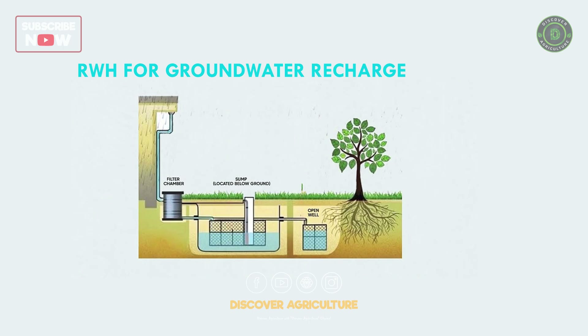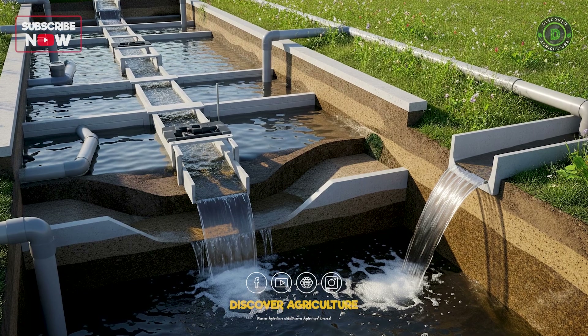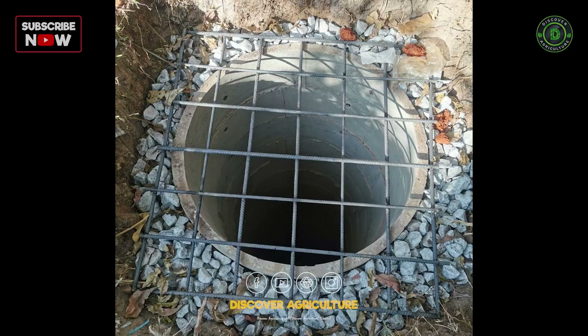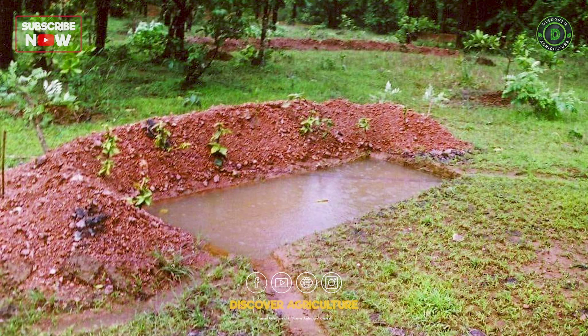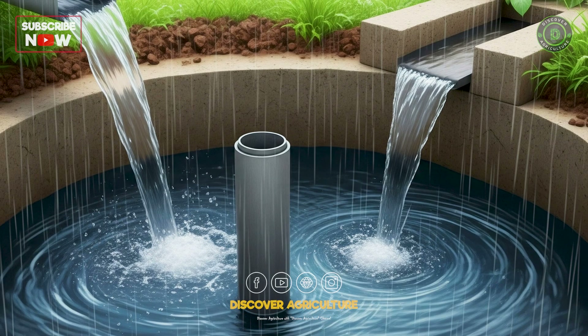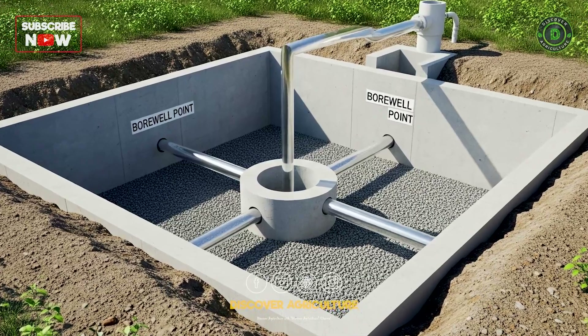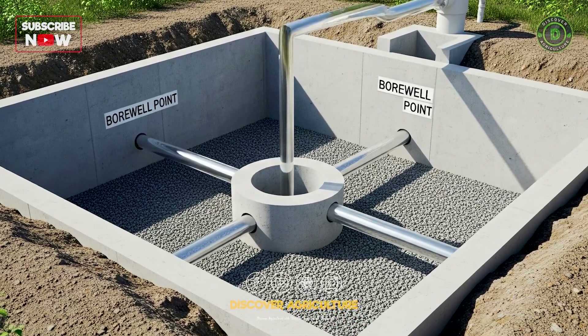5. RWH for Groundwater Recharge. Instead of letting rainwater run off, recharge structures — like percolation pits, trenches, or recharge wells — help replenish groundwater. The design depends on local soil, rainfall patterns, and available space.